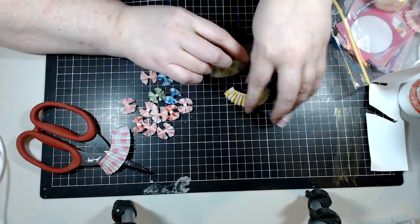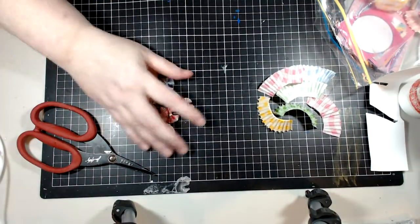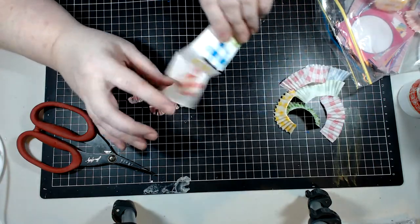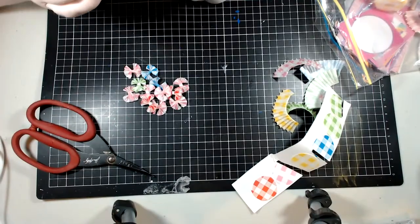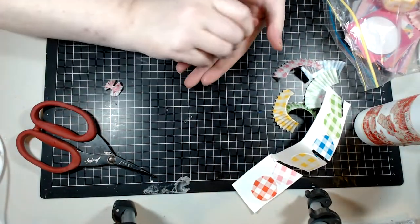Hello my angels and devils and all who may wander here, is Amanda Christina. Now is the time to grab your cupcake liners, some off-cuts of cardstock, some craft glue, and a pair of scissors — we are going to make these. I love these so much.